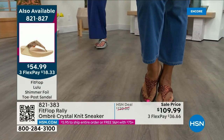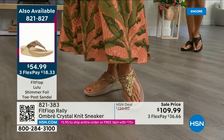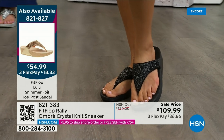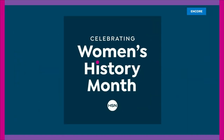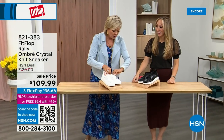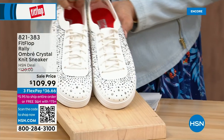The gold, the black, and the silver are all available. Our star of the day at $54.99 — what a value on an amazing FitFlop. It really is a statement-making sandal. Item 821-827. Oh my gosh, I cannot believe how cute this next style is. This is an Uber Knit Rally — it's like a love child of the Uber Knit and the Rally sneaker. They're brand new and on sale. We have white and black, in sizes five to eleven with some half sizes to nine.